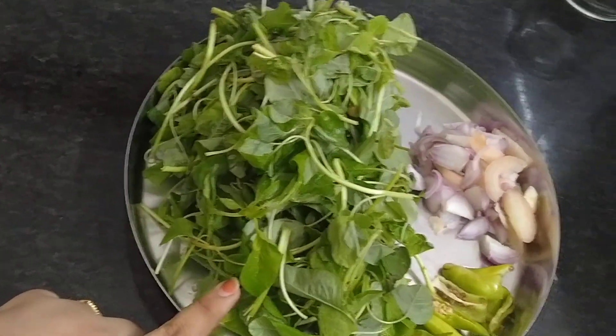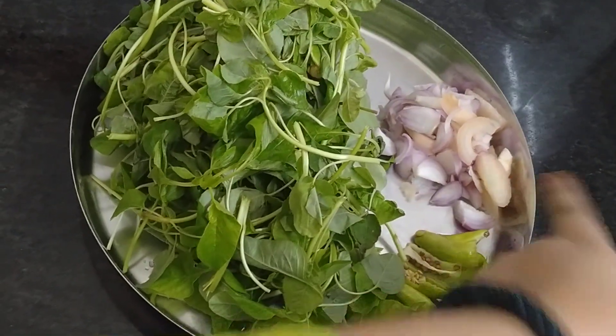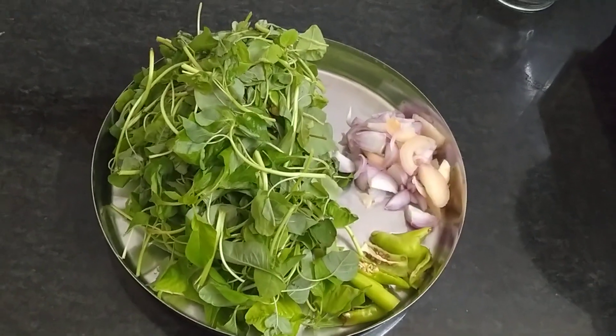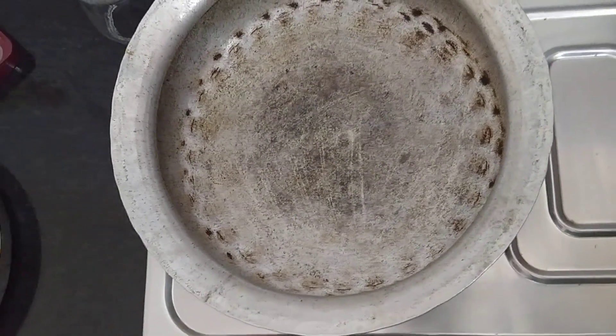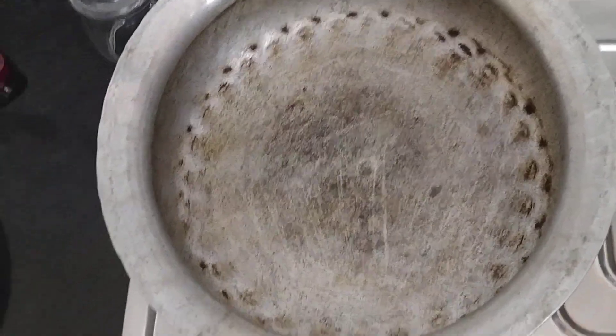We need 2 slices, 2 eggs, and 2 tablespoons.